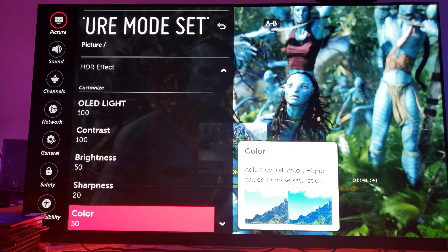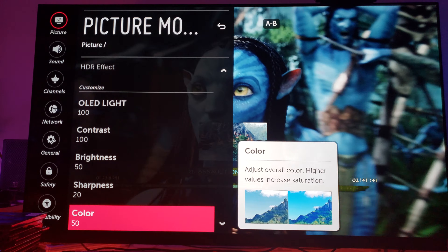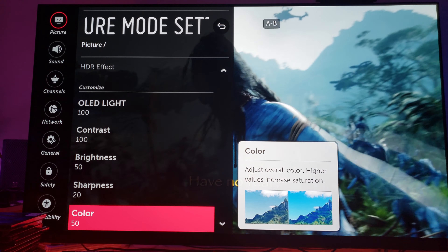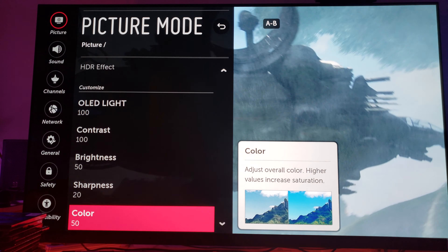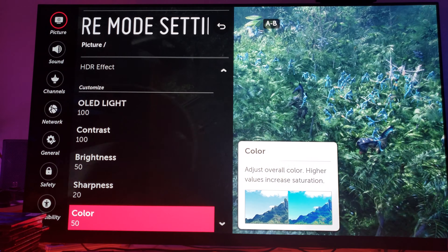Sharpness is set to 20 and color is at 50. If you look at these settings, you can tell that everything looks balanced — nothing's oversaturated, nothing's being outlined with digital sharpness. Everything looks balanced.